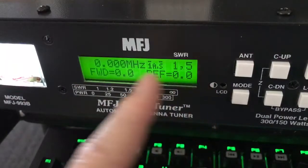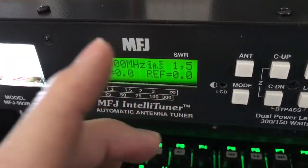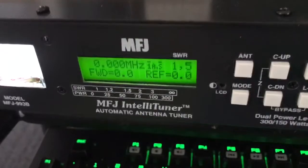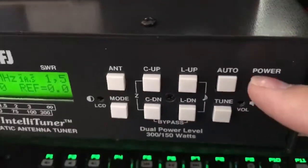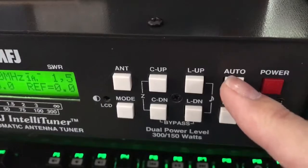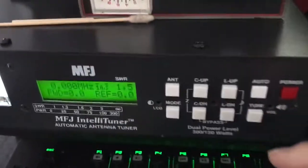So now we're showing 0 megahertz, 1.5 SWR, 0 forward. Now, to get to the meat and potatoes here — MFJ thought of that. They have over here an auto. Auto out is for your interface cable. Auto in is for a regular CB that doesn't have an interface cable.